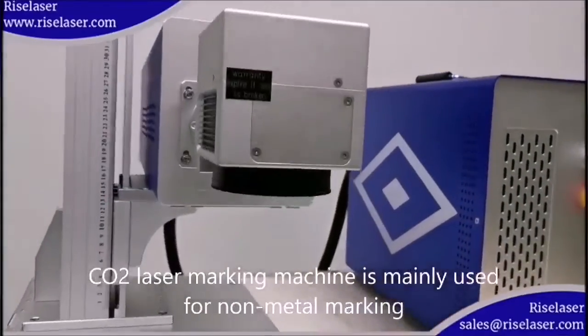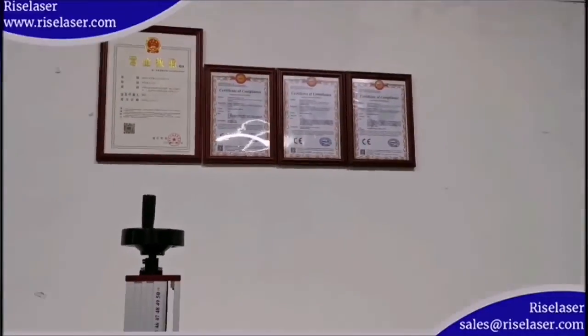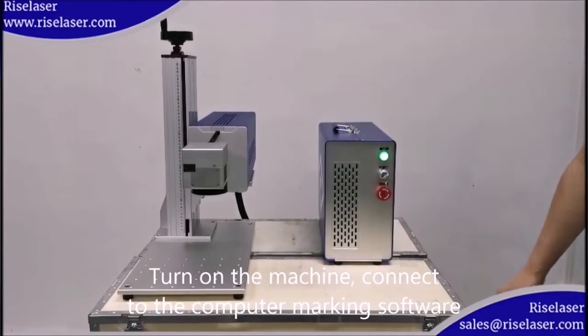The CO2 laser marking machine is mainly used for non-metal marking. Turn on the machine, connect to the computer marking software, and calibrate the focal length manually.